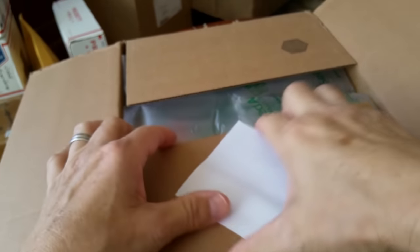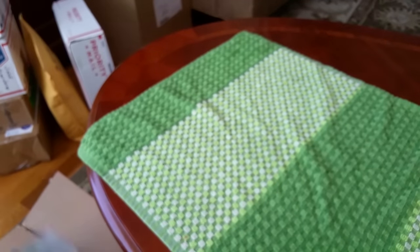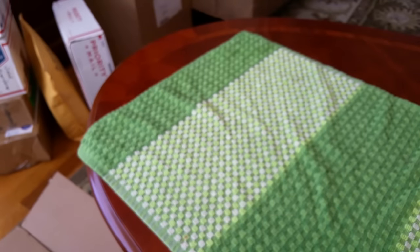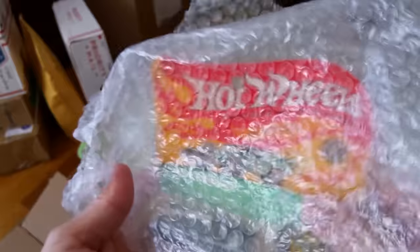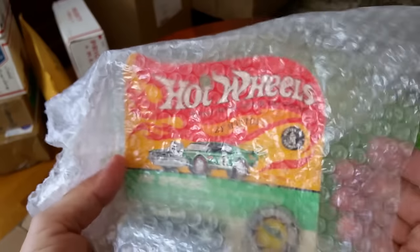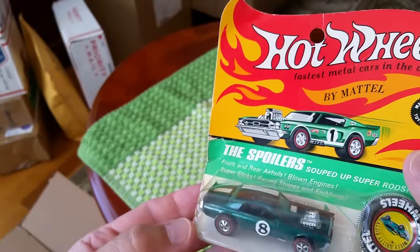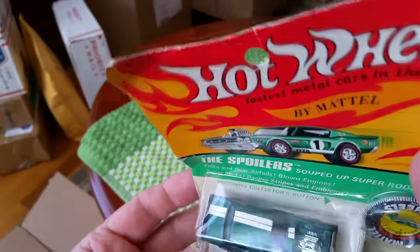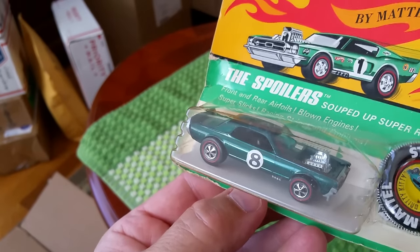This box is supposed to be four blister packs. There's a receipt in here — looks like an Amazon receipt for a toner cartridge. Let me move that aside. Hey, what do you think of all these bubble bags? My wife goes crazy when I pop them in the house. Let's see what we've got — oh, this is the one I really wanted in the lot!